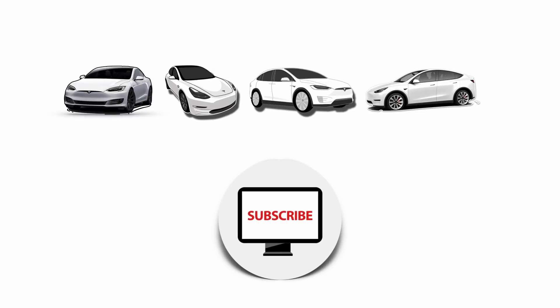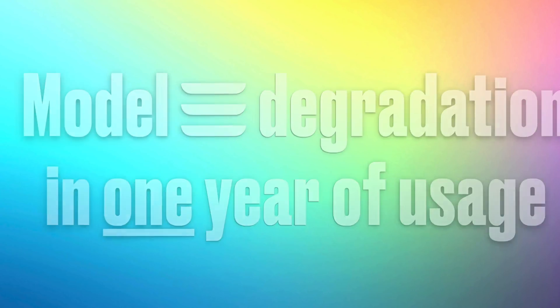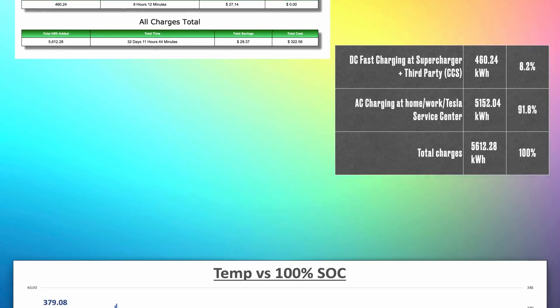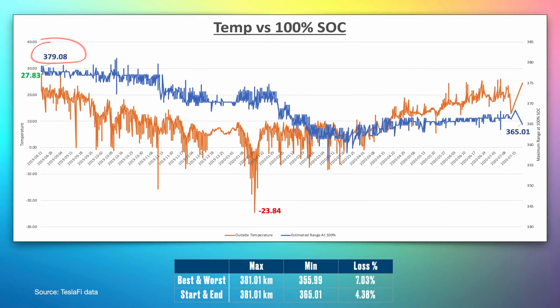Now let's look at Model 3 battery degradation over one year. Quick context: this was a 2019 Model 3 SR Plus. Where we charge the car has an impact on the batteries — in this case charging has predominantly been AC charging, accounting for 92% of the time.